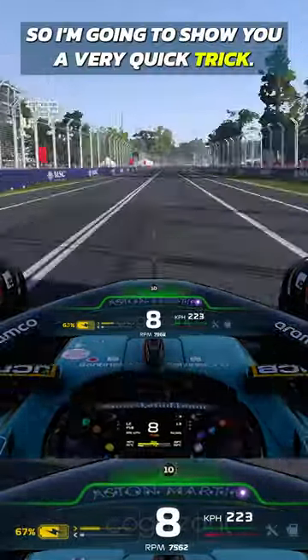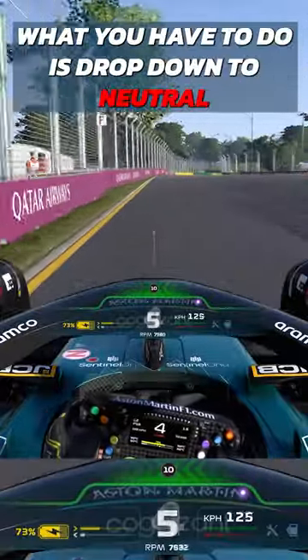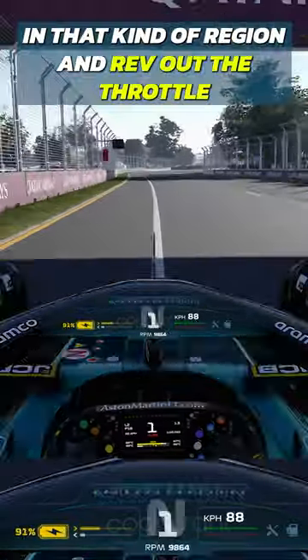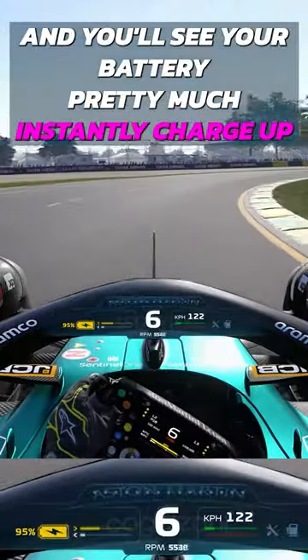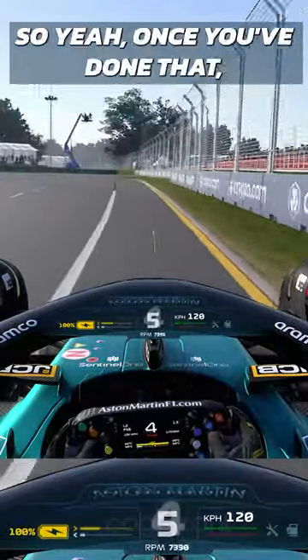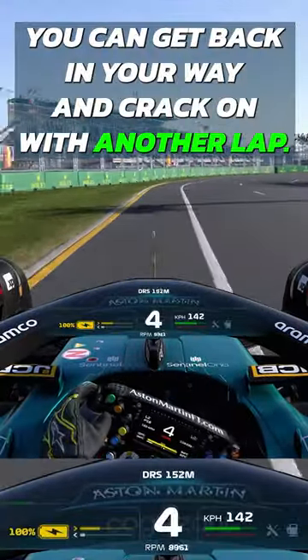I'm going to show you a very quick trick. Pay attention to the bottom of the screen. What you have to do is drop down to neutral, yet keep your speed above 90 kilometers an hour — more or less in that region — and rev out the throttle. You'll see your battery pretty much instantly charge up to 100% in a couple of seconds, depending on how much you have to recharge. Once you've done that, you can get back on your way and crack on with another lap.